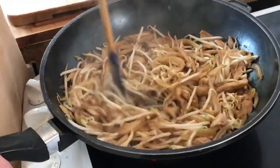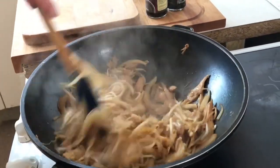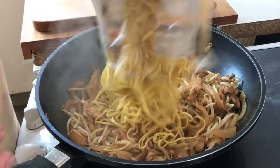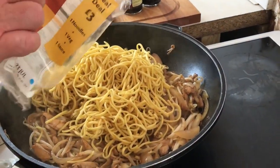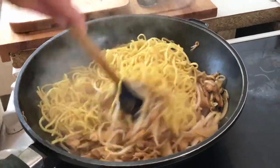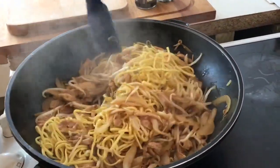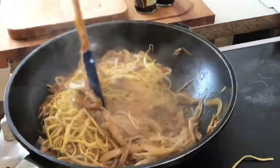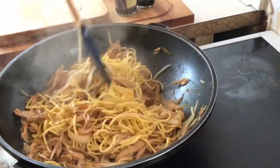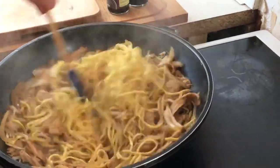Gary's going to add the noodles now — it's been cooking for a little while. These are ready-to-cook medium egg noodles. Sometimes when we make a larger pan, Gary will turn it over with his hands — he has lovely clean washed hands and it's like he's got Teflon hands, never burns them! But this size is quite easy to turn over with the spatula. Oh, look — an escapee, not for long!